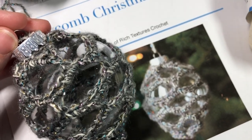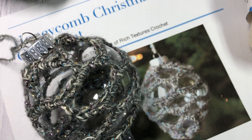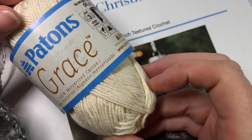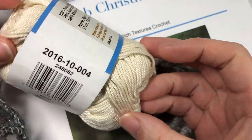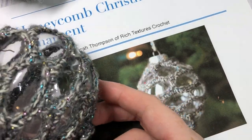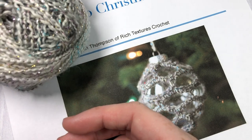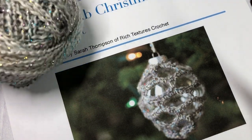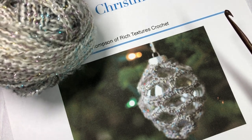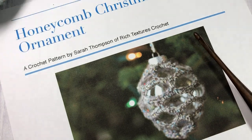For this crochet pattern you are going to need about 20 to 30 yards of a lightweight yarn. I'm using Patons Grace yarn, a cotton yarn with a number three on the label. In the photos on my blog I've used the Shawl in a Ball yarn by Lion Brand, which is a number four weight but runs lighter than typical, so I'd look for that number three on the label.